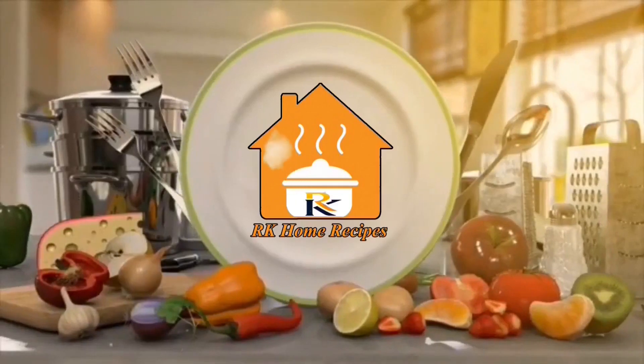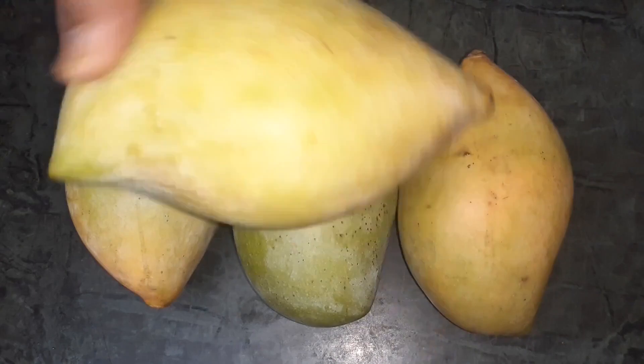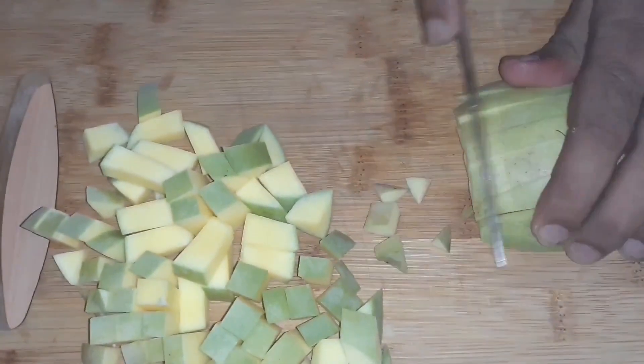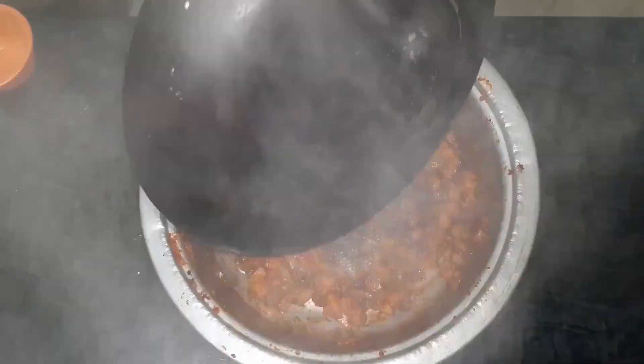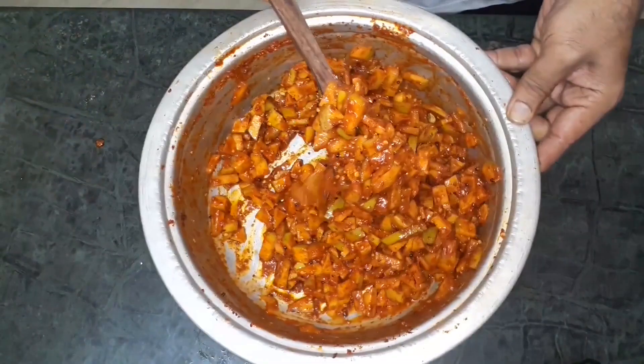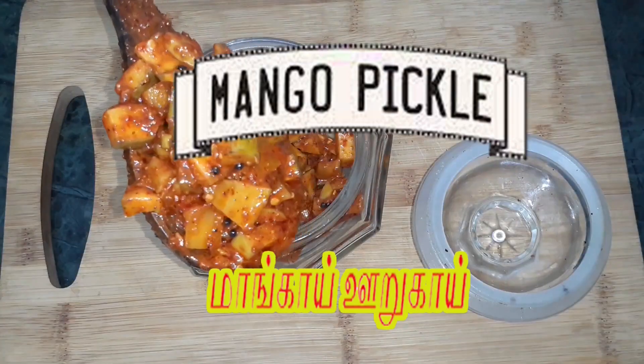How are you? Welcome back to RK Home Recipes. In our kitchen, we have all our favorites. All the time, we have our favorite mango pickle.